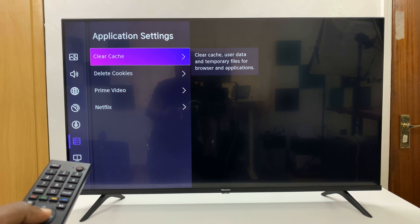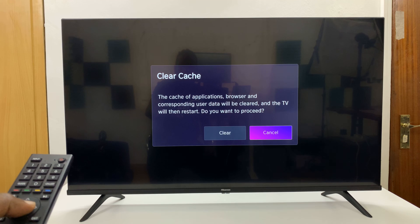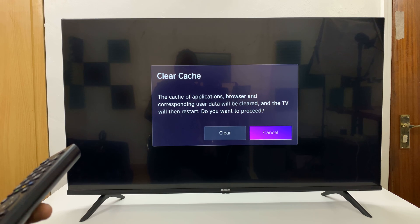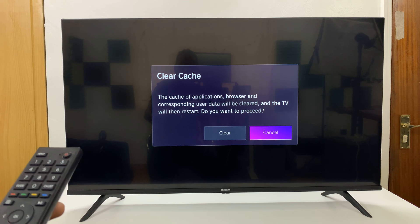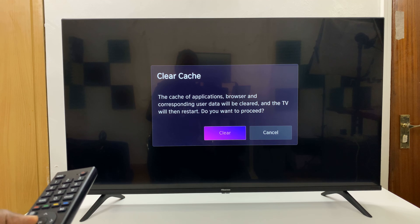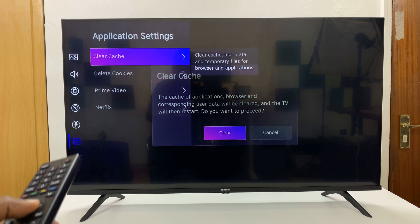You should see Clear Cache. Press OK and it says the cache of applications, browser, and corresponding user data will be cleared and the TV will then restart. Do you want to proceed? Just select Clear and press OK.